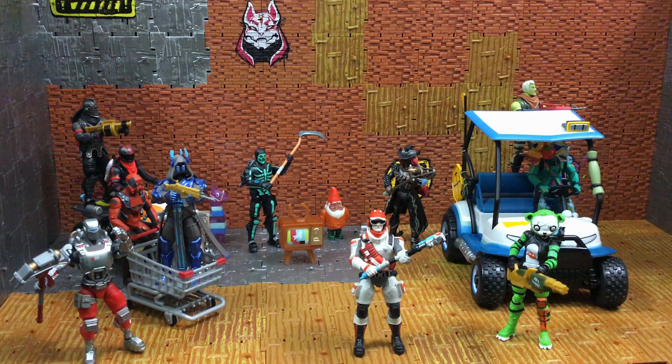One more time — show me some support, hit that like button, hit that subscribe button if you're new, and leave me some comments. Let's talk about these action figures. Stay tuned — next we're going to be bringing you the Quad Crasher with Burnout. Happy hunting on your toys and I'll see you on the next video.